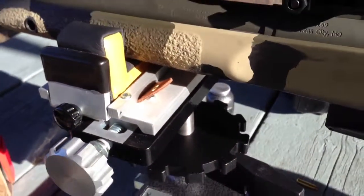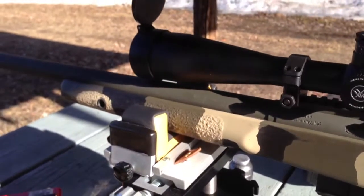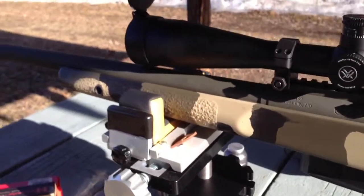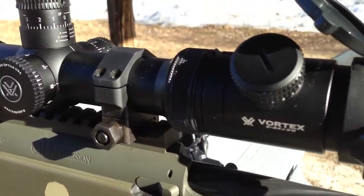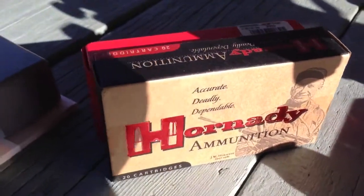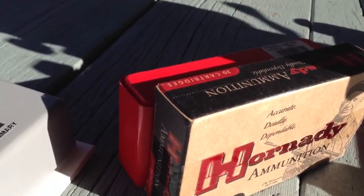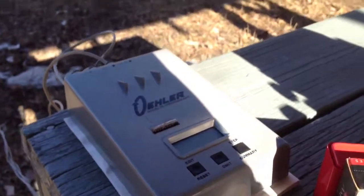I'm testing out my new GA Precision Crusader. Just broke it in the other day and now I'm shooting for some groups. I have a Vortex Scope 6-24 PST, chambered in .308. The Crusader's .308 and I'm shooting Hornady Match 168 grain Hollowpoint Boattails, and I'm using an Oler Chronograph.